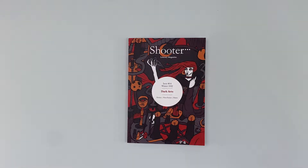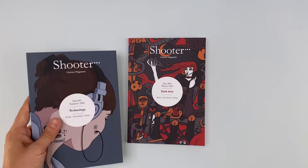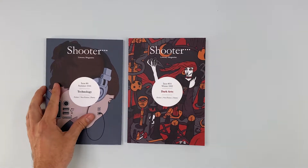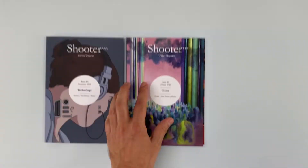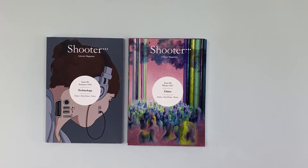In this showcase snippet video we take a deeper dive into Shooter magazine, which is a great example of a biannual series now at issue 14. Choose a layout and style that you adapt and roll out for each issue. This breeds familiarity within the readership and creates branding for your journal.